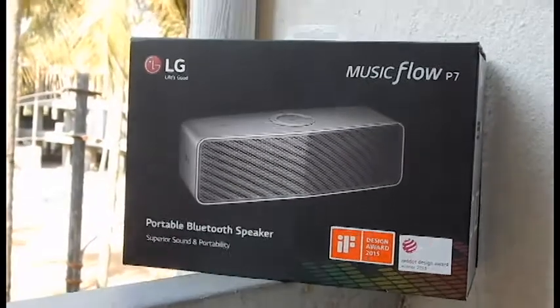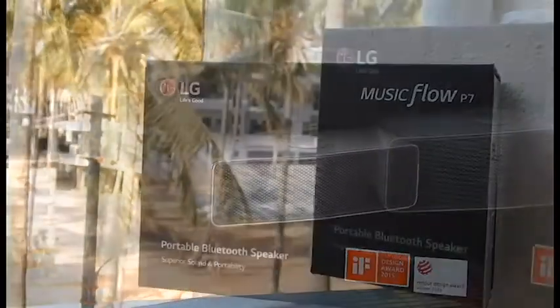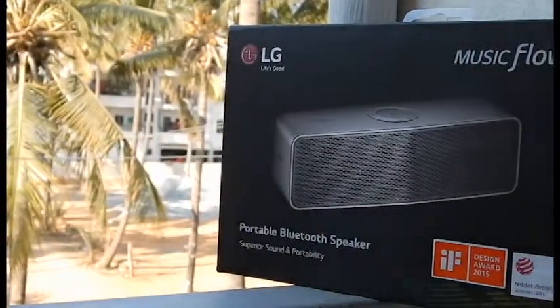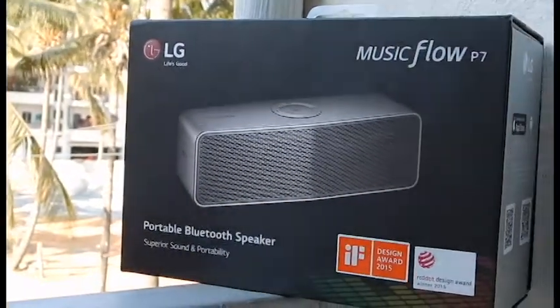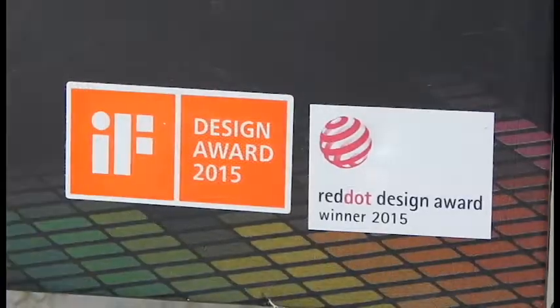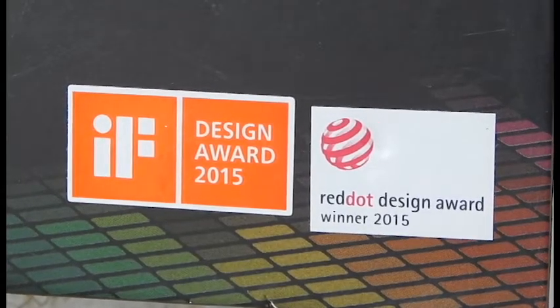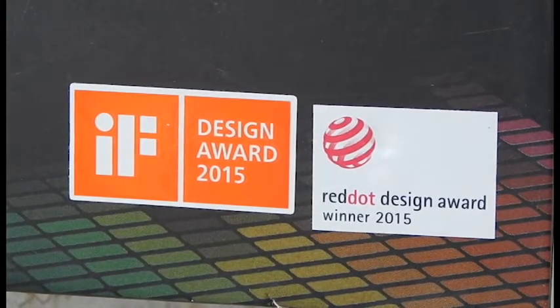Today we are going to review the LG MusicFlow P7. It's a portable Bluetooth speaker and it gives enormous value for your money. Very unique, and not by surprise, it has won the most prestigious awards in the industry — the iF Awards and the Red Dot Design Award 2015.